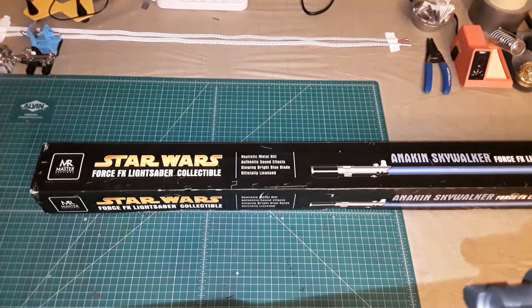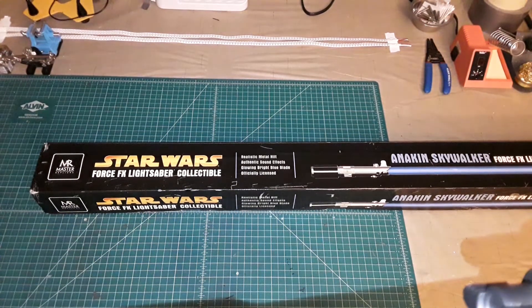Hello there. We're going to be going back in time today and taking a look at the 2005 Master Replicas Anakin Skywalker Force Effects lightsaber from Revenge of the Sith.